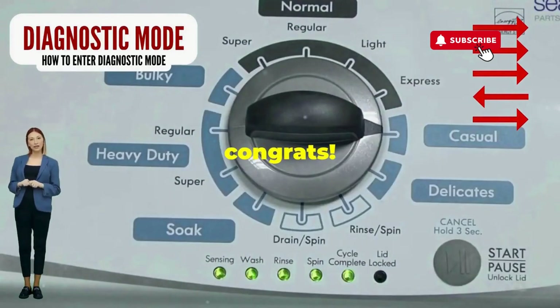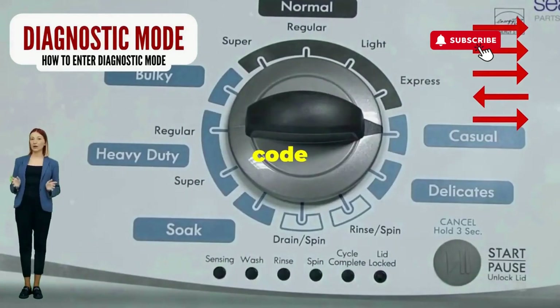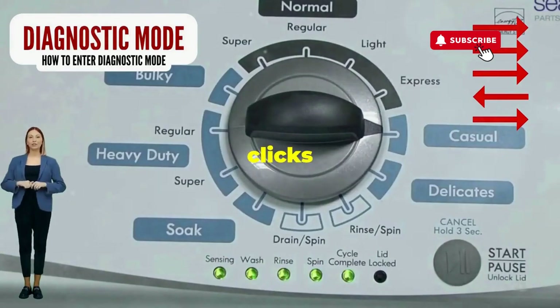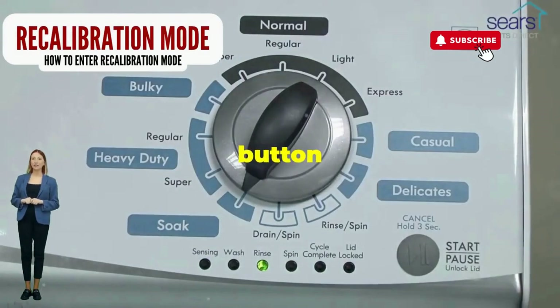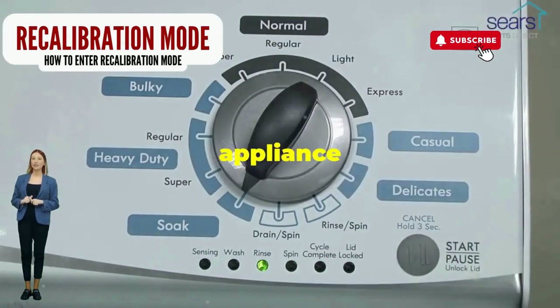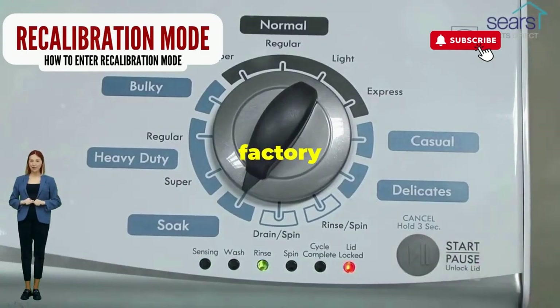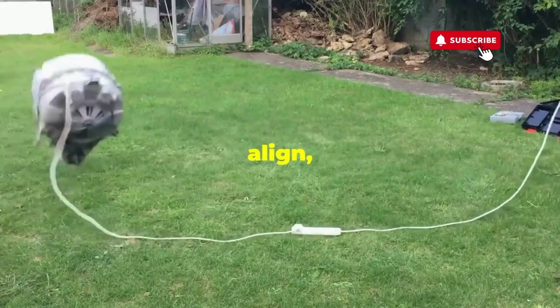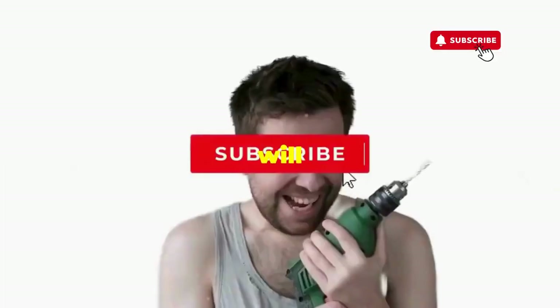If it starts blinking like a disco, congrats — you've just cracked the cheat code to diagnostic mode. Now spin that dial four clicks to the right, and smack that start button like it's the buzzer on a game show. This little tango with your appliance resets it back to its factory innocence. Hang tight for a few, and if all stars align, that lid will pop open and the beast will shut down.